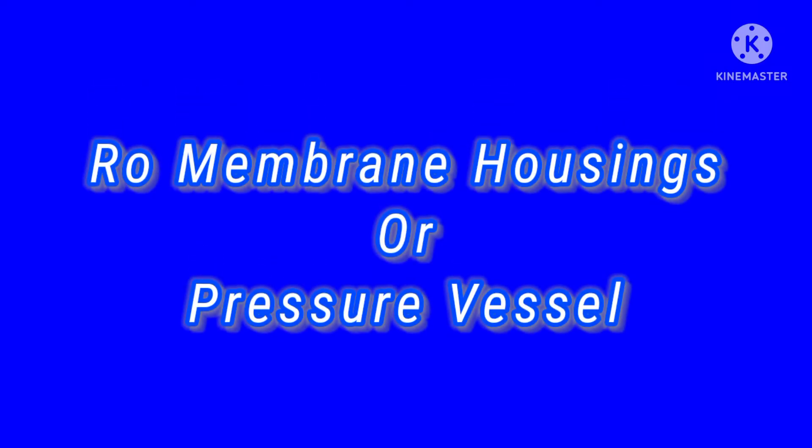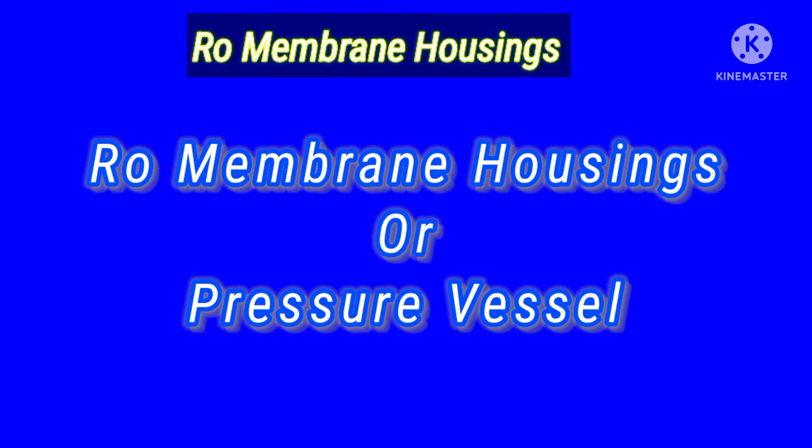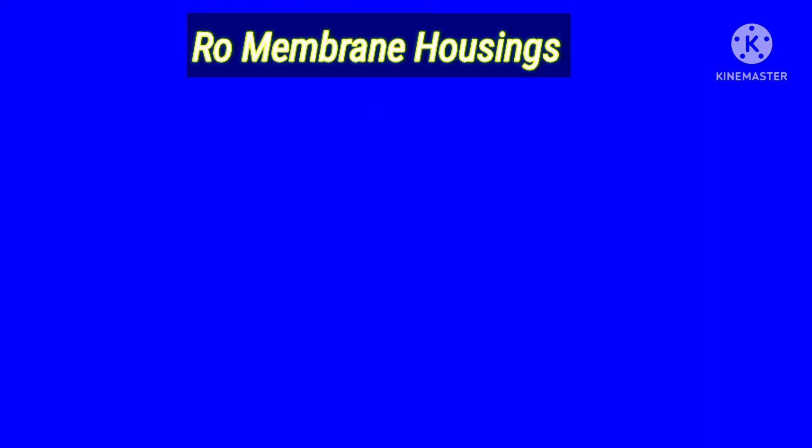Assalamu alaikum doostow, umeed karta hoon sab ka reche hoongay. Today we will talk about RO membrane housing and pressure vessels.